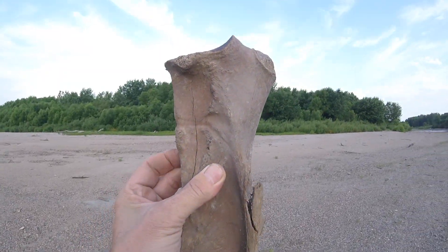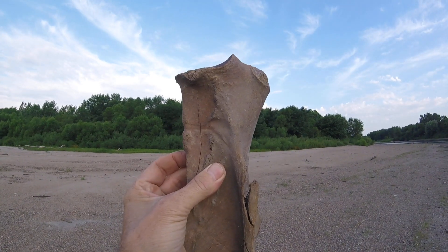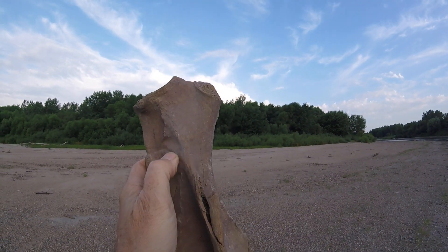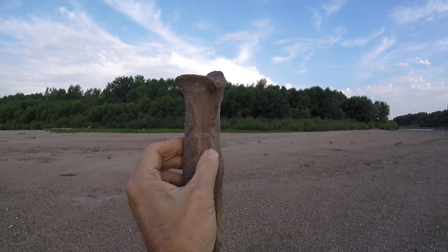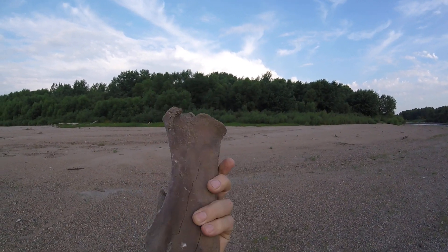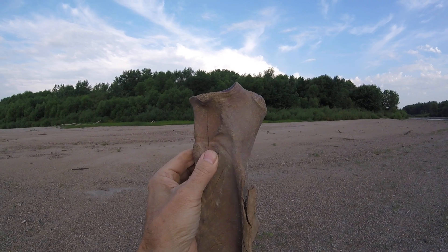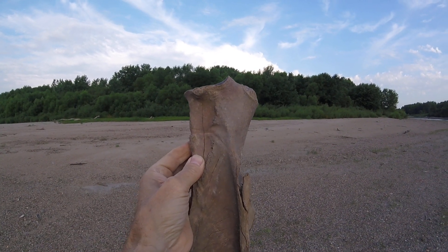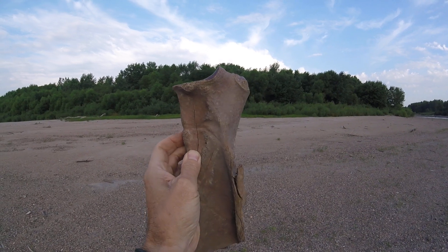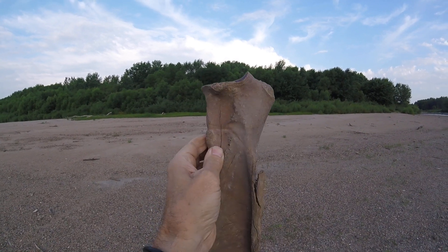Goodness knows I am not positive — that could be natural. But I'll drag it out with me, get some pictures, and send them off. I'm skeptical, but we'll find out together. I'll post this no matter what.